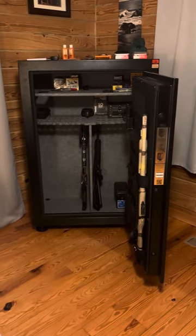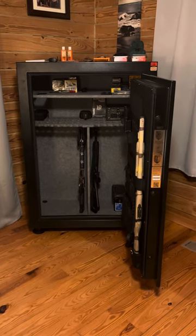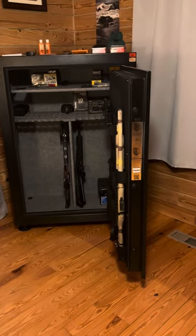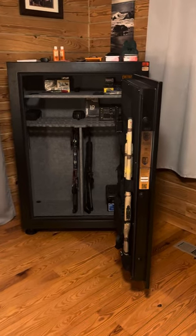Welcome back. Today's review is going to be on a SportsAfield 64 plus 6 plus 1 gun safe. I picked this up at Academy Sports for $800, supposedly on sale, 33% off.